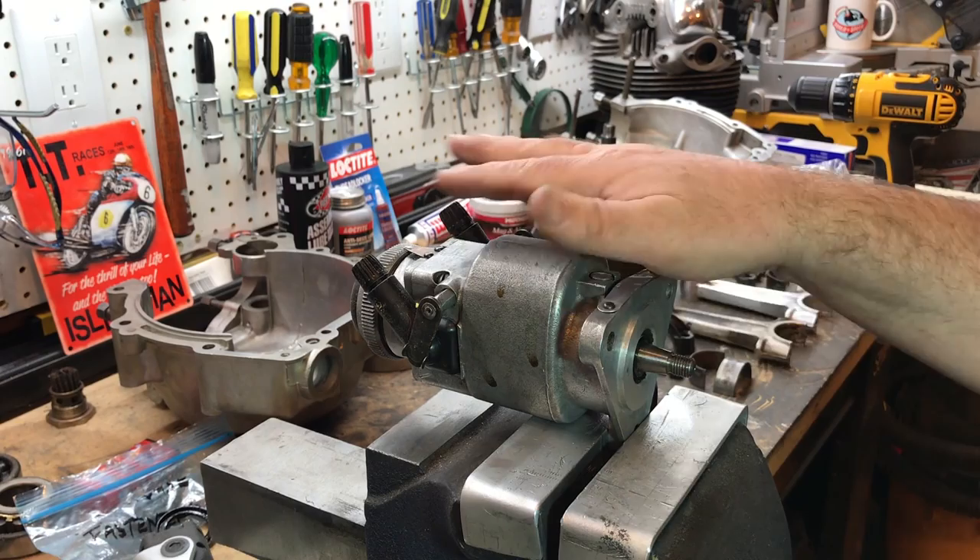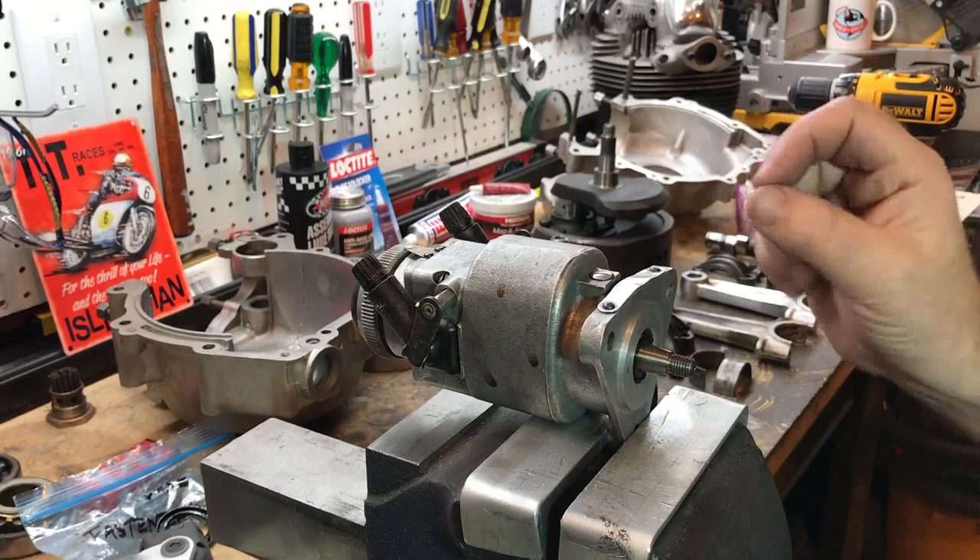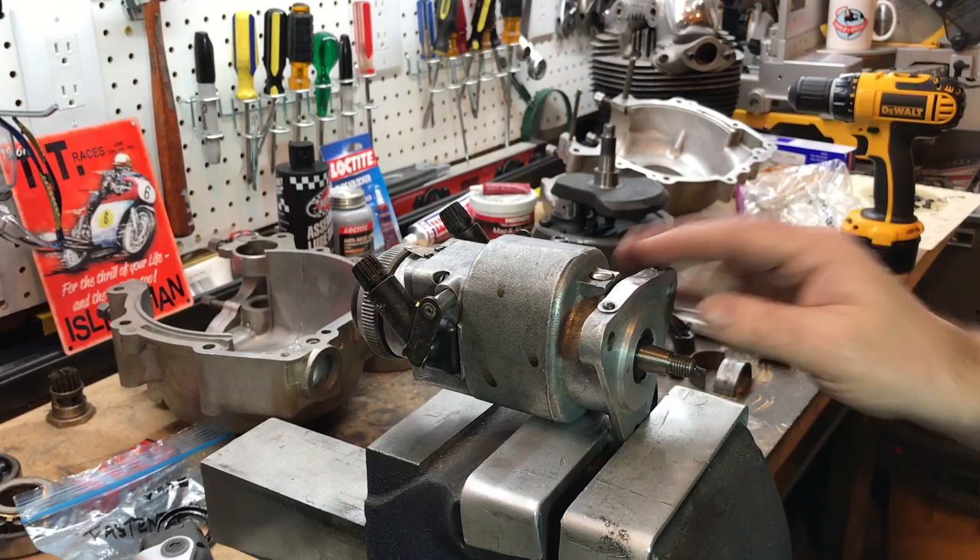It didn't look too bad when I took it apart. I've given it a good clean, checked inside the cap, and I replaced the brush on the end of the cap. The pickups are cleaned inside there and the ring, just with a few buddies. So it's sort of superficially clean for now.